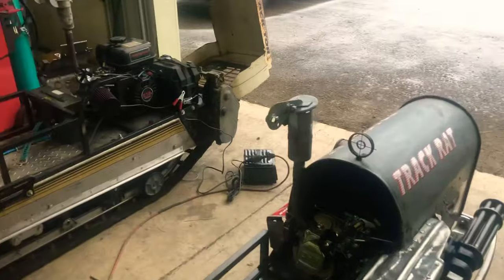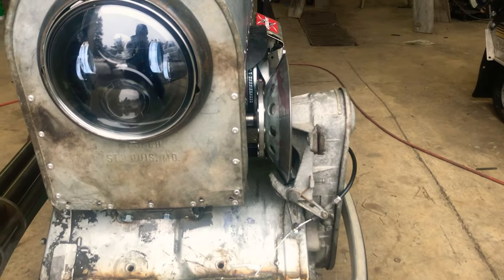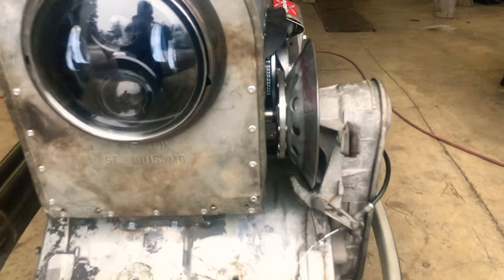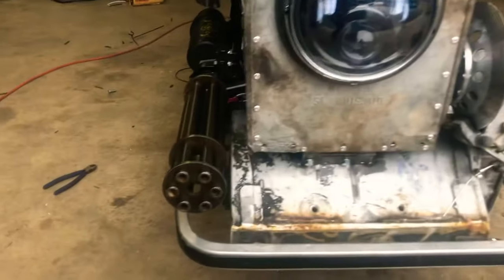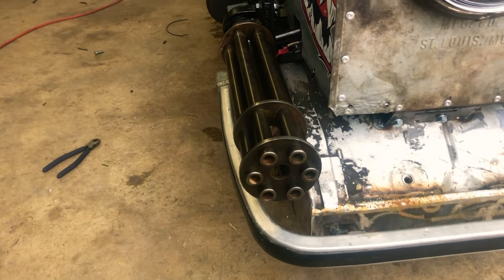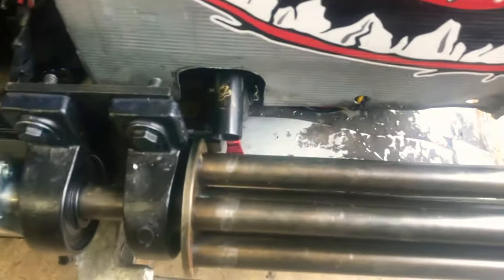This was really unbalanced when I first set it up because the chain case and the clutch were on this side, so it wanted to tip that way. Instead of just beefing up the frame on one side, I was thinking I'd make a little chain gun. So I spent some time on my lathe and...